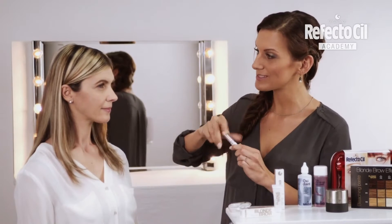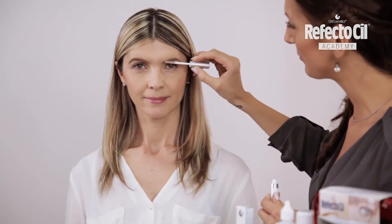Voila! A real blonde is in front of us. To finish the eyebrows, I'll put some RefectoSil Long Lash Gel on them.